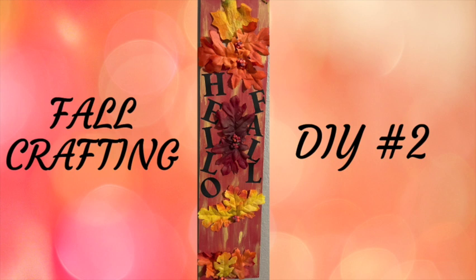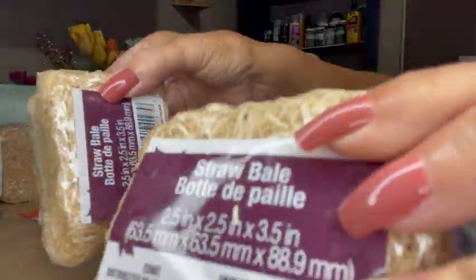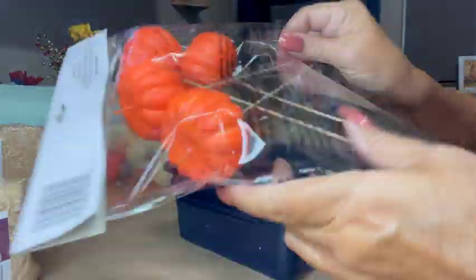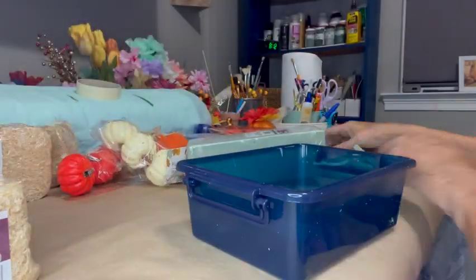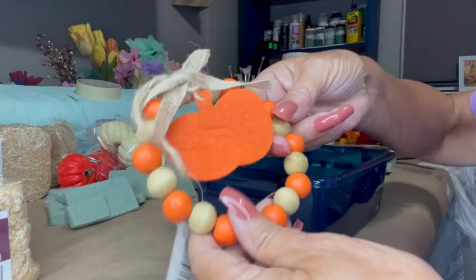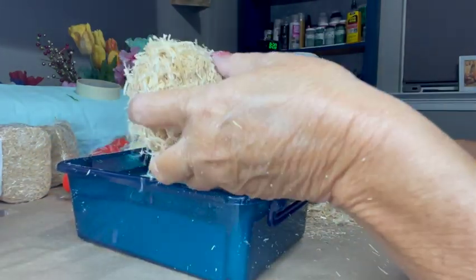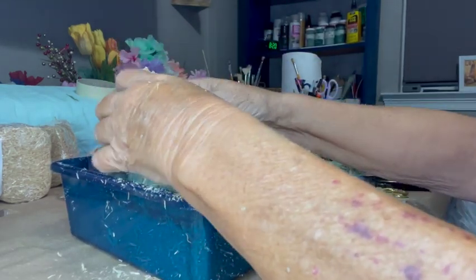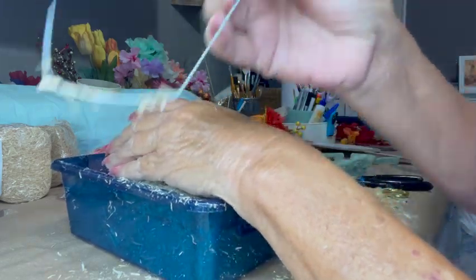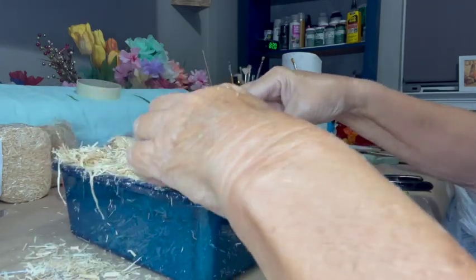On to DIY number two. I got this little blue plastic crate at Dollar Tree, some miniature hay bales, a bunch of pumpkins, and that green styrofoam block — you could see where there were some holes in it because I had used it for another craft. I stuck the styrofoam in there and then I tore apart one of those hay bales. They're just held together by some wire.